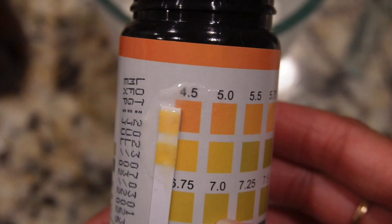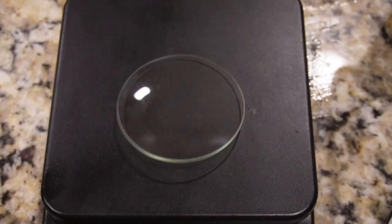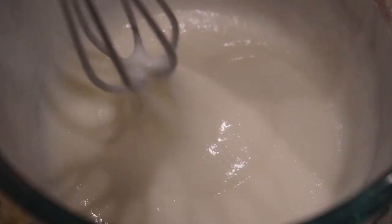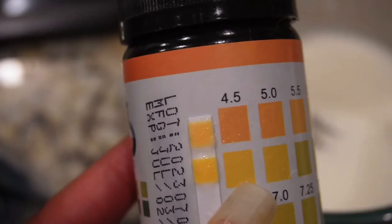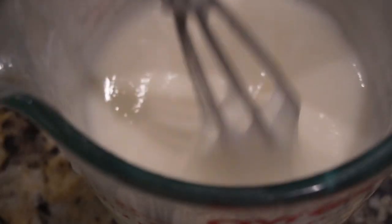Now I'm checking the pH. I want it to fall anywhere between 4 and 5.5, and we can adjust the pH by adding some citric acid. I'm checking again and this looks okay, so I'm just continuing to mix.